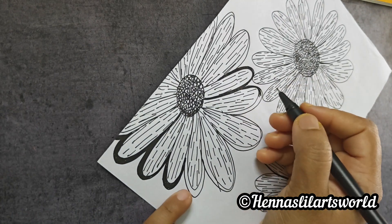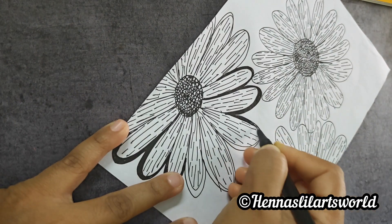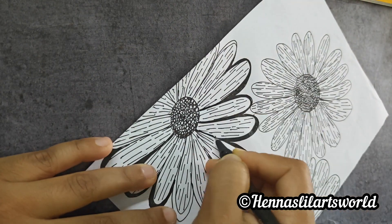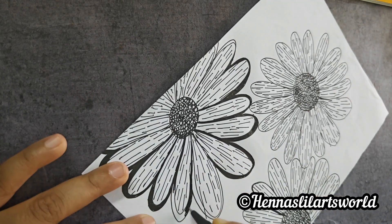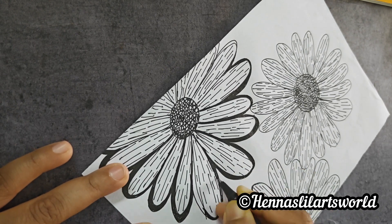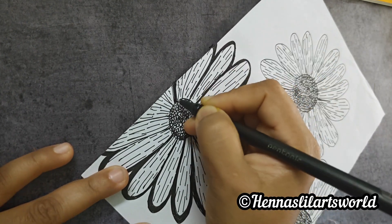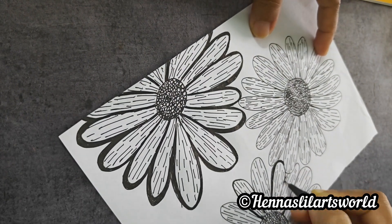In the video I will show you how to make a small outline. I am going to make a flower in a different way, in a plain way.